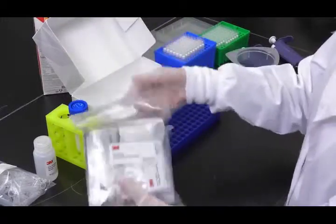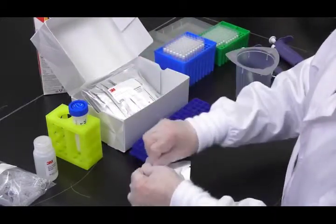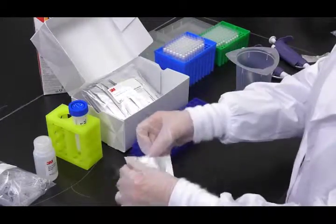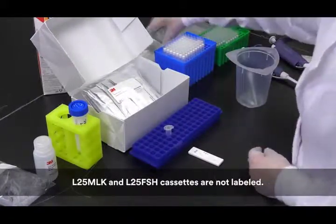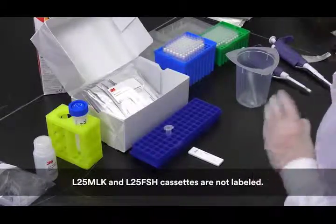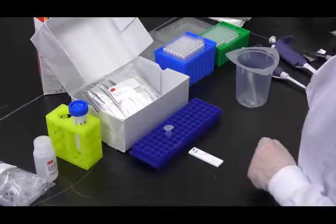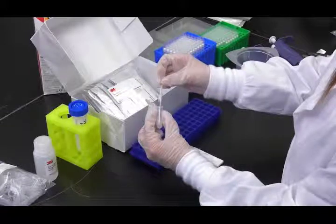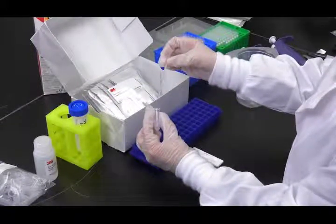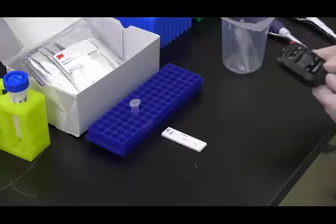Then remove one 3M allergen protein lateral flow device from the package and place it on a clean, dry, flat surface. Each cassette is labeled with the specific analyte for easy identification. Label the cassette with the appropriate sample ID. Transfer 100 microliters of the extracted sample using a clean transfer pipette or pipette tip, apply it to the sample well on the 3M allergen protein lateral flow device, and start the timer for 11 minutes.